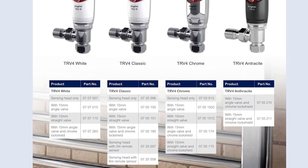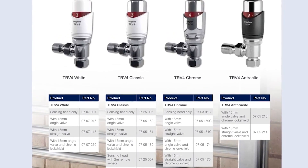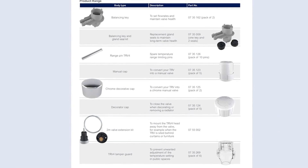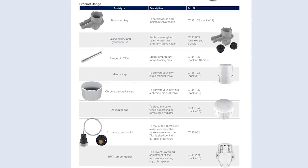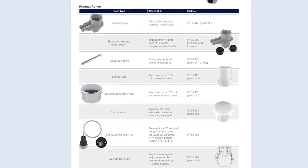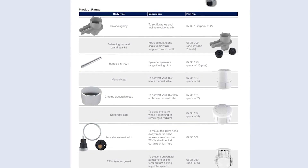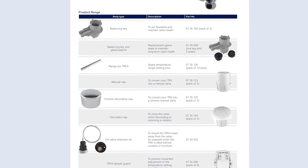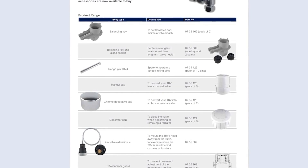Here's a quick rundown of the packs where the head is included with the valve body — covered in more detail in section two — with everything from the TRV4 right through to anthracite available with a valve body. For accessories: you can get an extra range limiting pin to fix the TRV4 in a fixed position; decorator caps in both chrome and white; a wheel head if you don't want thermostatic control; the ETF kit; and for communal areas, a tamper guard that prevents changes to the setting and also prevents the locking ring from being accessed so the head can't be removed. More information is available on the website.